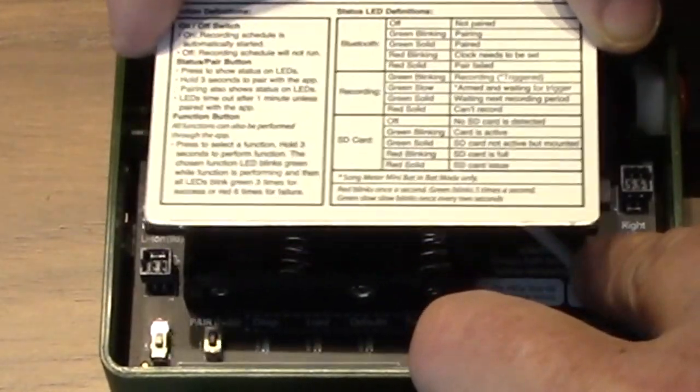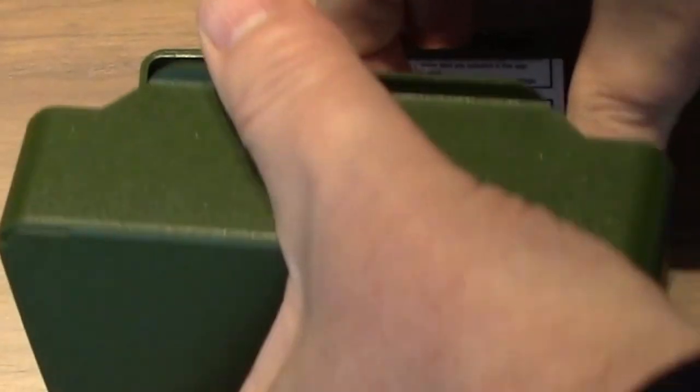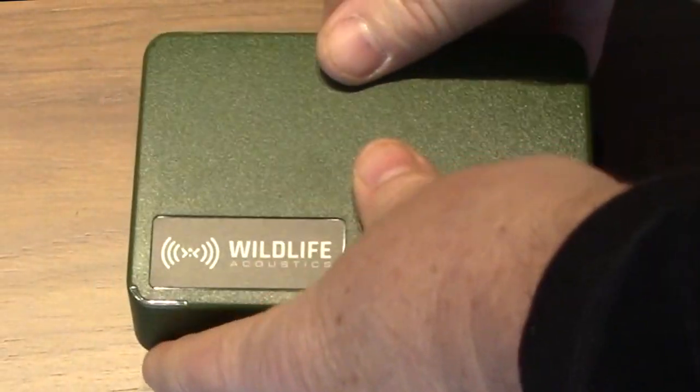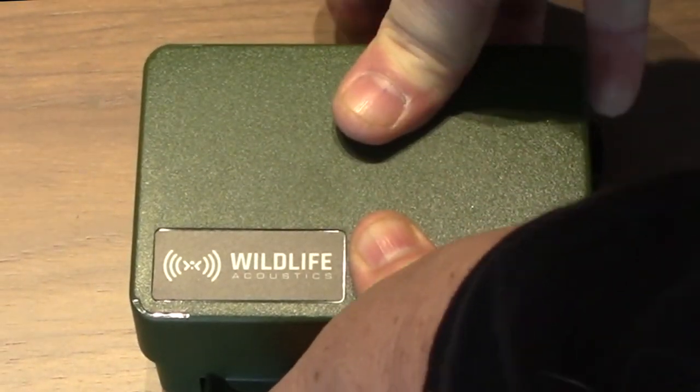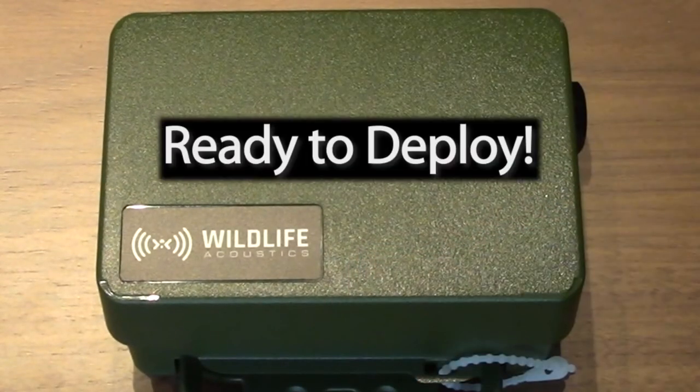Place the metal plate into the recorder so its back edge slips behind the AA battery tray. Now close the lid, being careful not to pinch the cable. Be sure the lid is firmly snapped into place. Your Song Meter Mini Bat with Lithium-Ion Battery Lid is now ready to deploy.